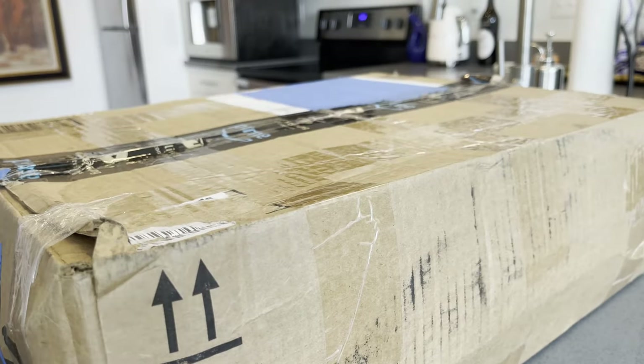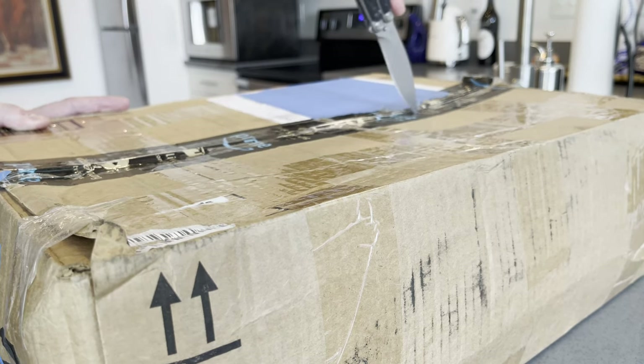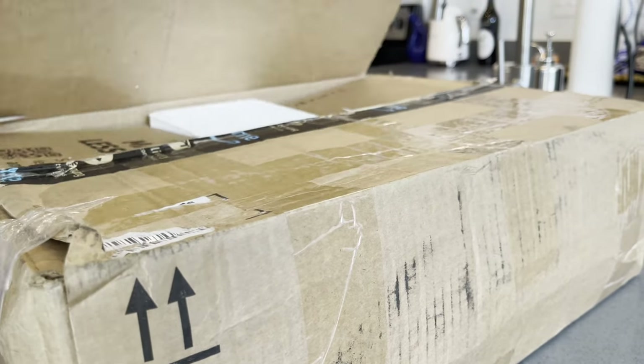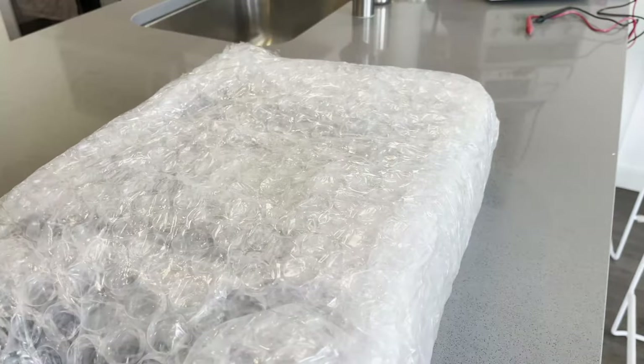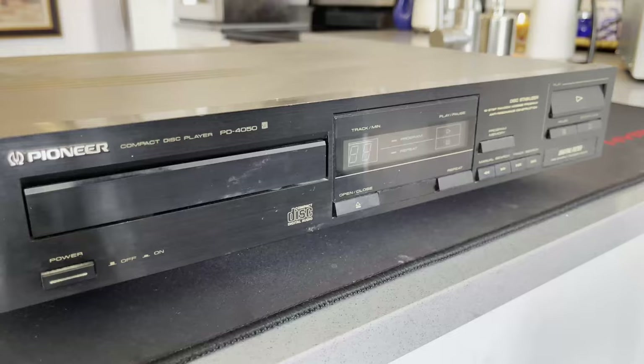Today we are going to be trying to fix up a Pioneer PD4050 CD player. I got this on eBay for about $25 delivered — I think half of that was shipping, so very inexpensive. I bought this broken; they said it just didn't play any discs, so we'll see if I can fix it.